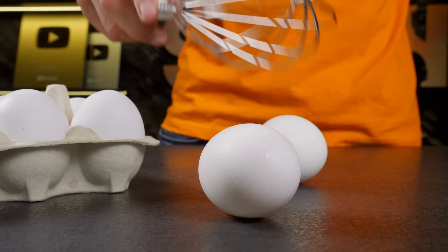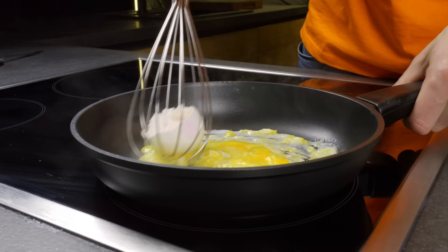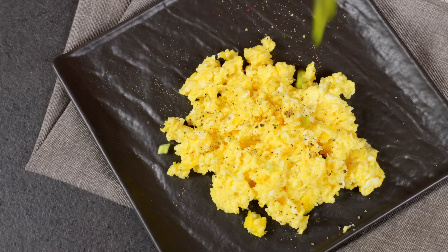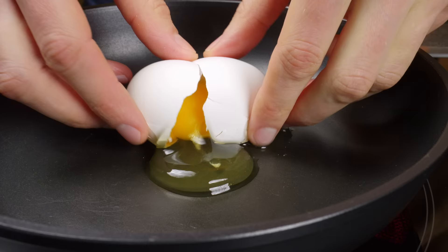Wanna know how to scramble eggs without making a mess? If so, please give the video a like and watch! And this is how I cook fried eggs without dirty dishes!